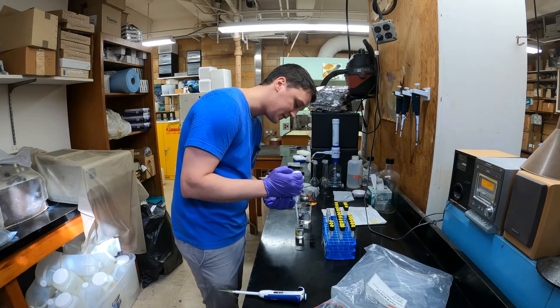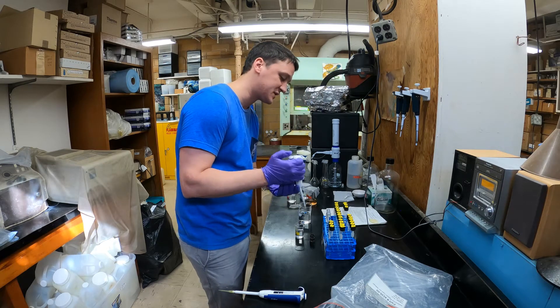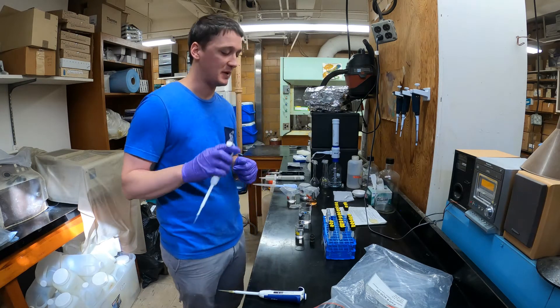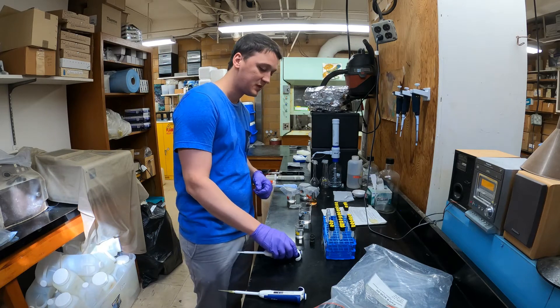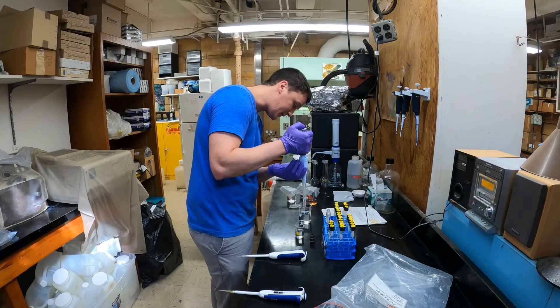I'm just trying to be really consistent with the pipette, because with this small volume — just two microliters — any little change in how you do the pipette can really change how much you're actually measuring out.